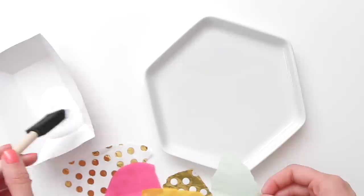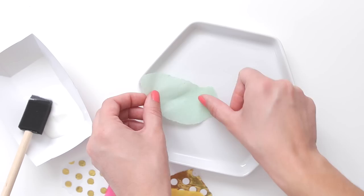Then you'll need an assortment of tissue paper torn into small pieces. I arranged mine on the porcelain plate first to help plan my design.